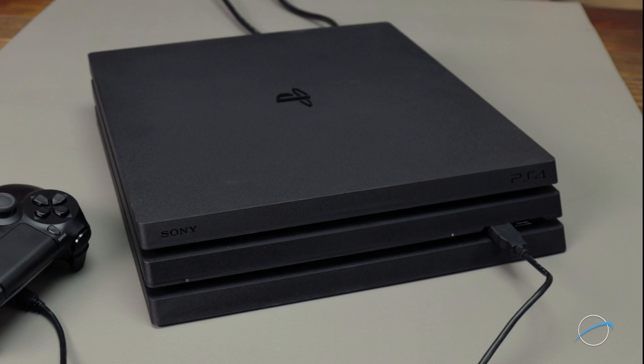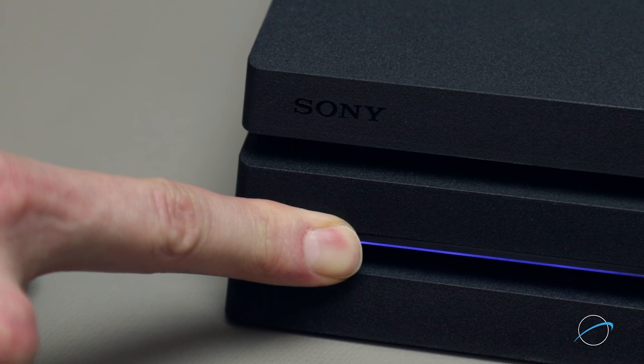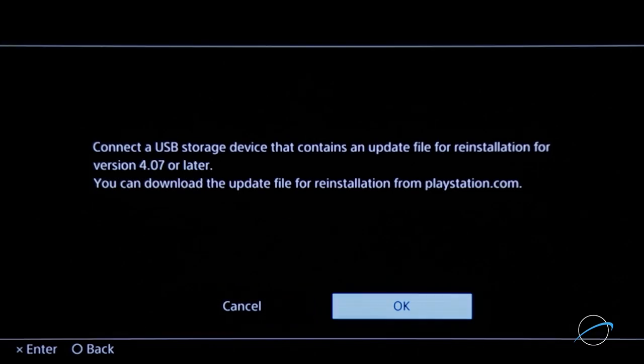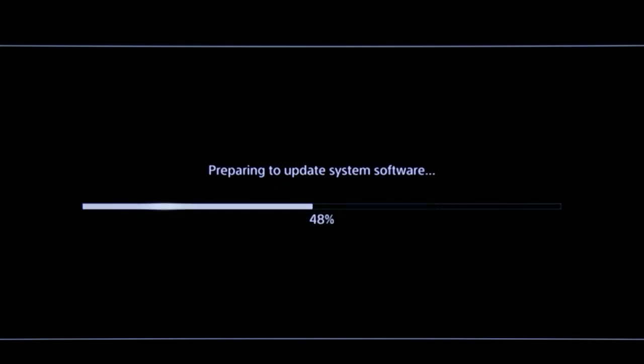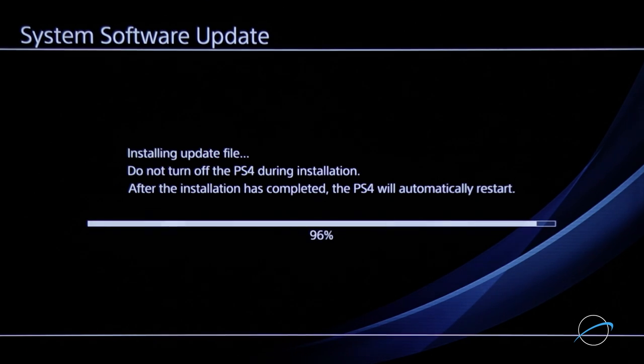Make sure the system is completely off, connect the USB stick with the update file on it to your PS4 system, then touch the power button for at least 7 seconds. Your system will start up in Safe Mode. Follow the on-screen prompts. When it tells you to connect a USB device with the update file, click OK as it's already been connected. Then follow the various screens and system restarts to complete the update. Once the system reboots for the final time, you'll be taken to the initial PS4 startup screen. Just fill in the information it requests with all your preferences.